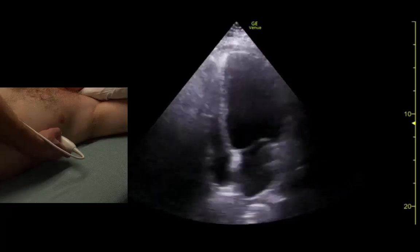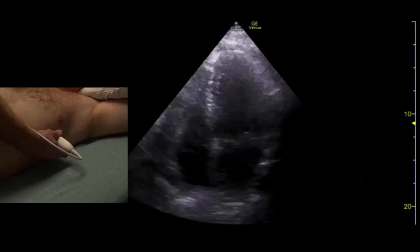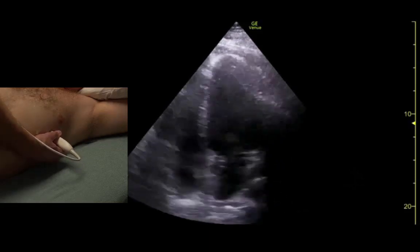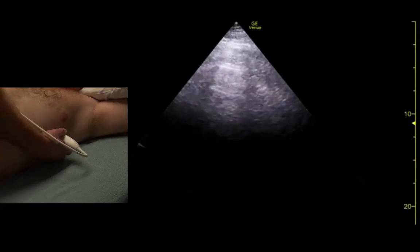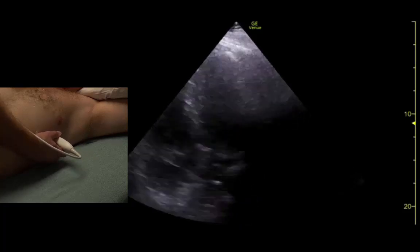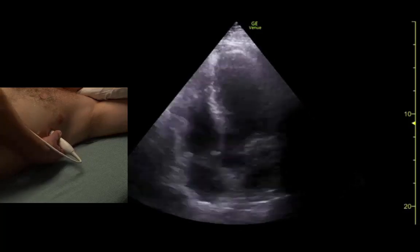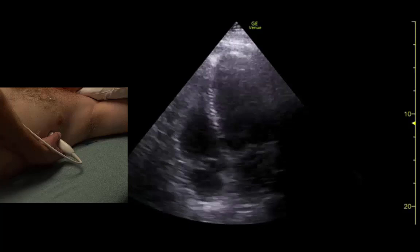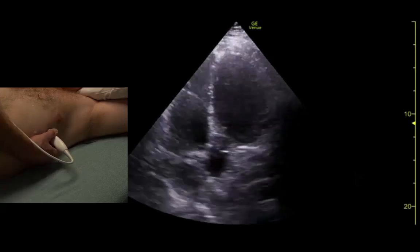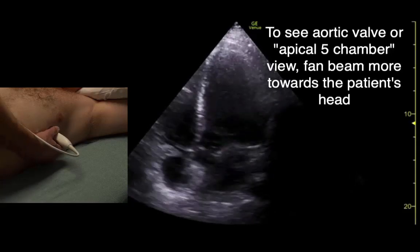If the image looks like the right ventricle is flattened, we need to rotate clockwise a little bit. Sometimes we may also want to see the aortic valve, so we'll just adjust slightly to bring that into view.